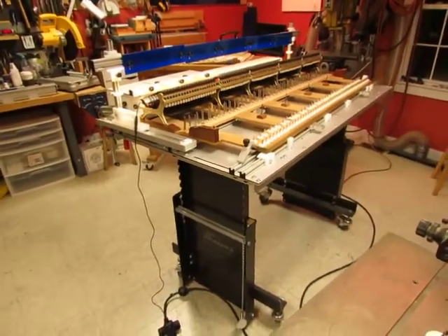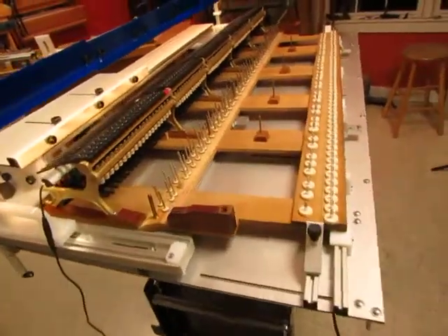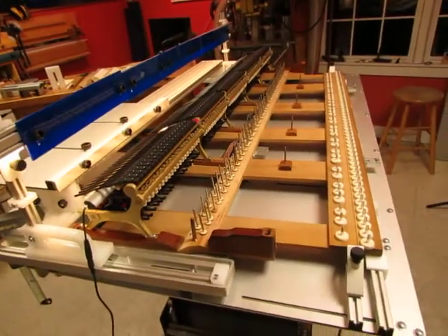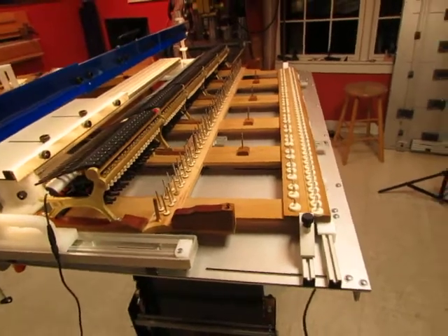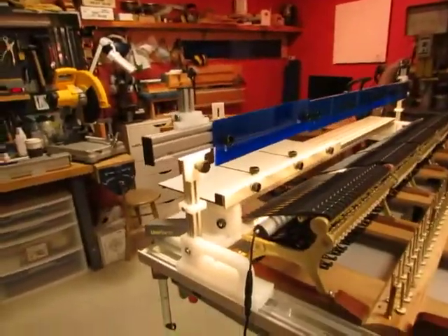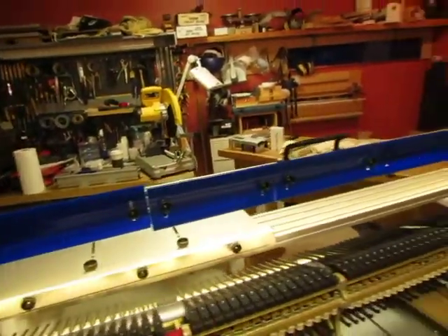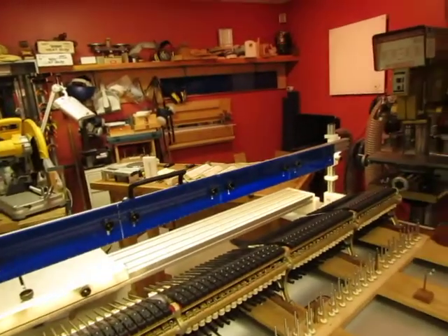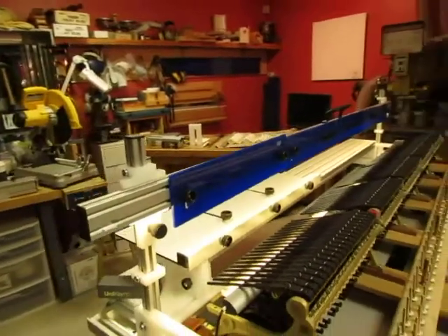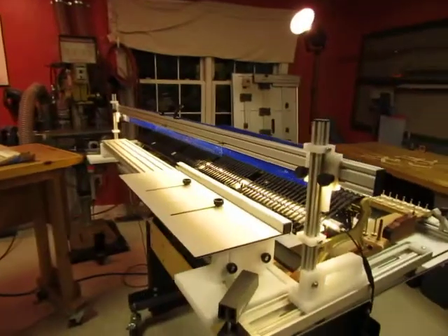This is a regulation station with a custom key bed that supports the keyframe, keys, and top action of a grand piano as it is supported in the piano — a regulating rack which suspends templates above the action representing the string heights as they relate to the action.